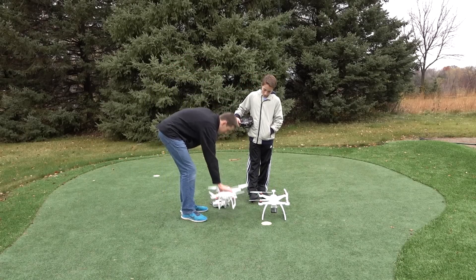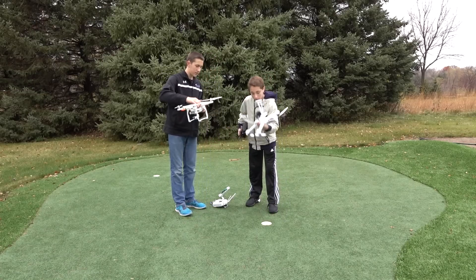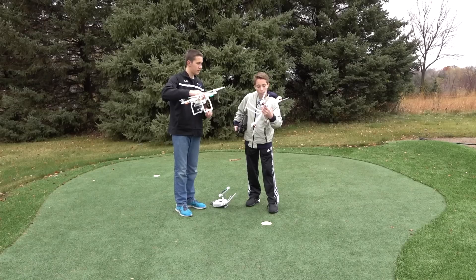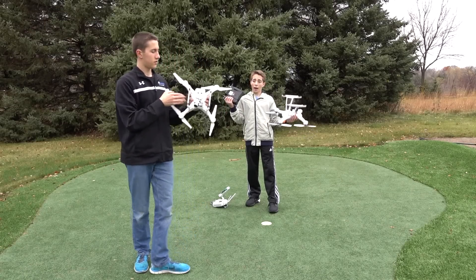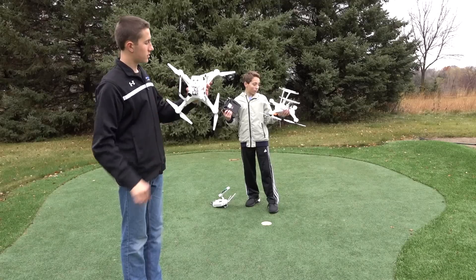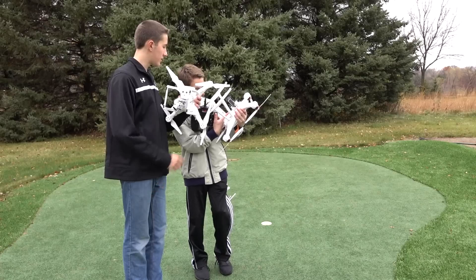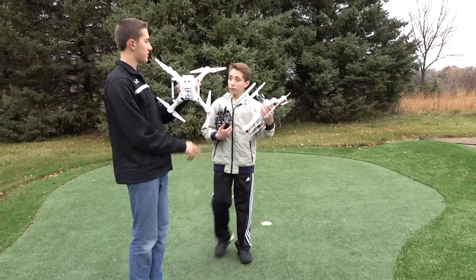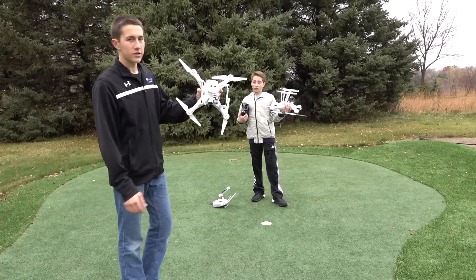Does yours have a vision positioning system on the bottom? It does. His has like two sensors on the bottom, and mine has two sonar sensors and a camera to track the ground. If you go in beginner mode, it will pretty much land for you — as you're coming to the ground, it'll go back up a little and then slowly go down. Which is pretty helpful.